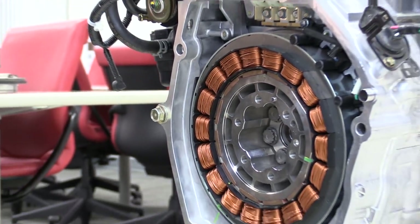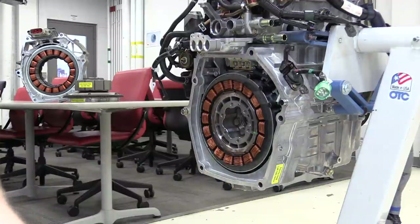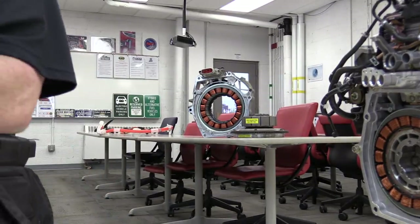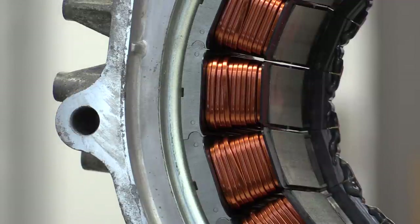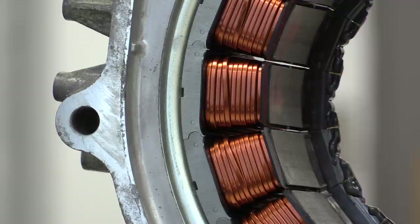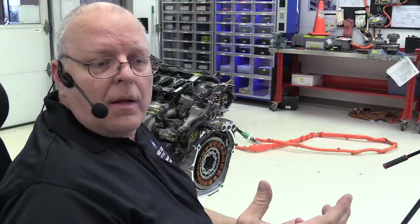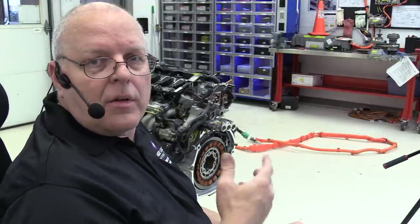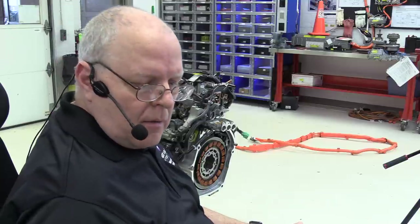They made a change in the second and third generation stators. All these copper coils are called the stator. If we look at the second and third generation stator on the workbench, you can see those are flat cables. By going to flat cables, they were able to add two more turns per coil and increase the magnetic field strength density. They also bumped the voltage from 144 up to 158 volts. The result is that the second and third generation IMA motor had 50% more power — 15 kilowatts versus 10 kilowatts on this first generation — quite an improvement that was badly needed.